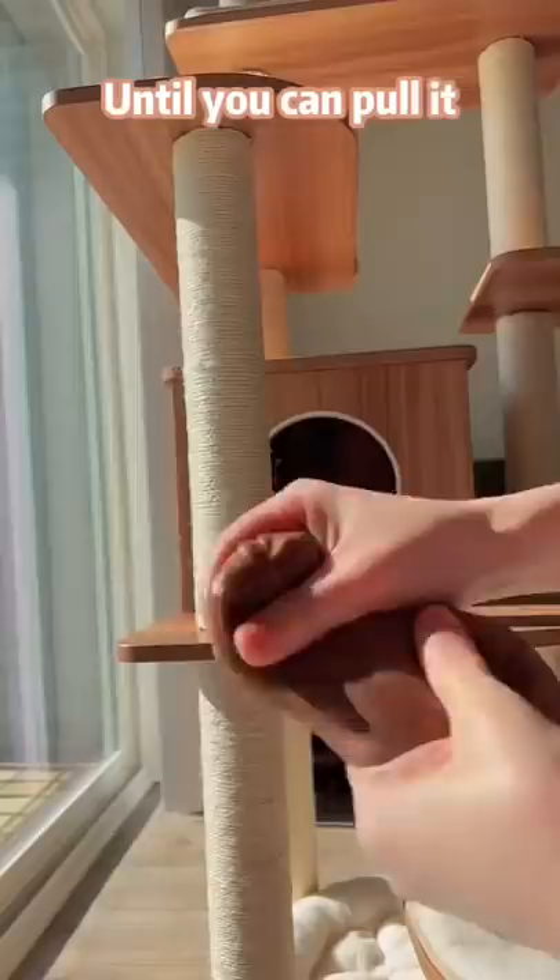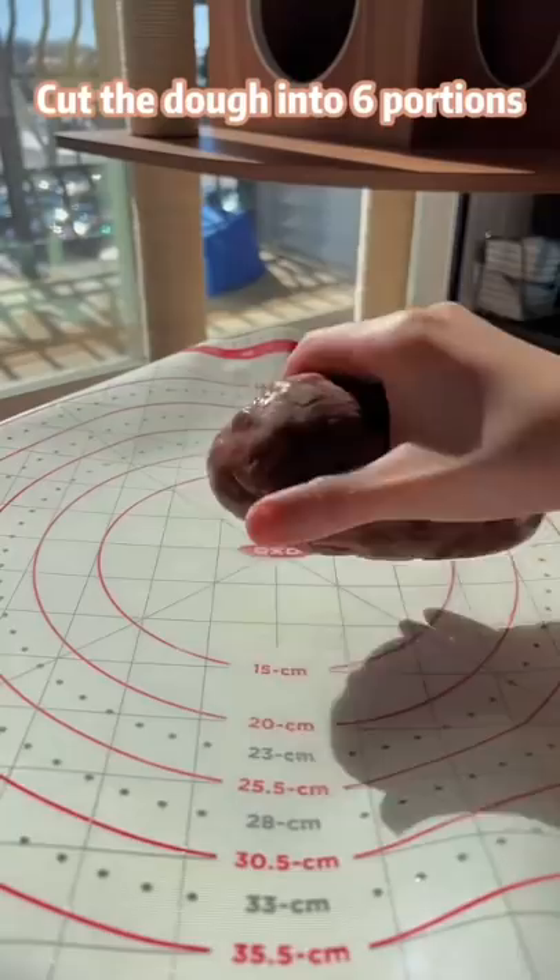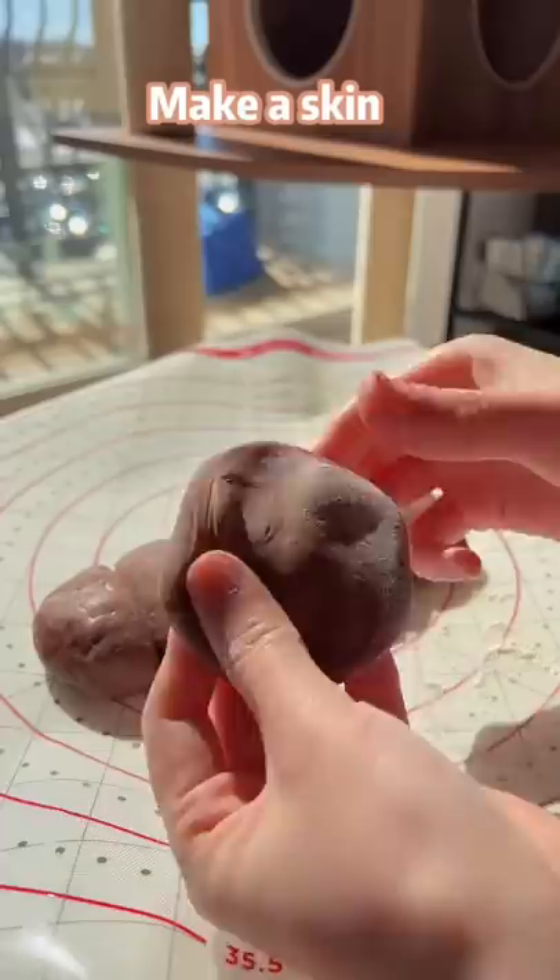While it's hot, mix in some butter, kneaded dough until you can pour it. Cut the dough into six portions.